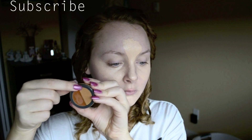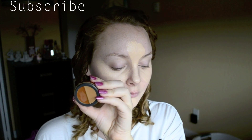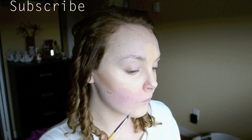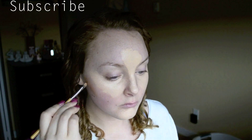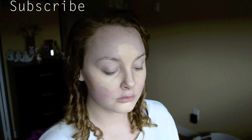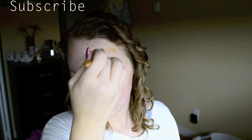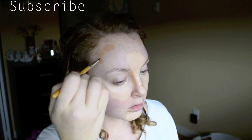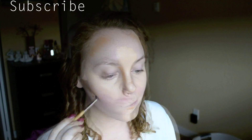To contour and bronze, I'm going to be using the Jane Airedale Circle Delete Duo in number three — it's the darker shade. I'm first using the lighter shade just to add some bronziness to the outside of my face, and I'll later go in with the darker shade to do some more extensive contouring.